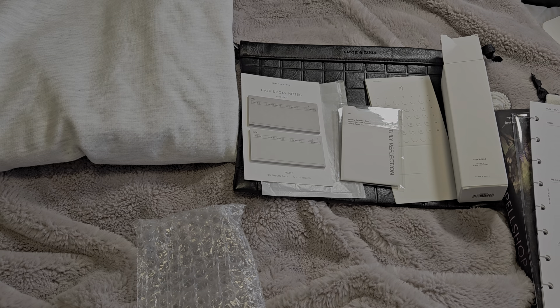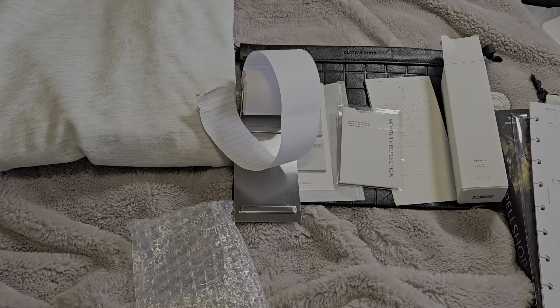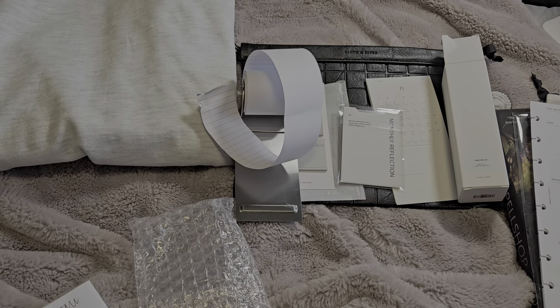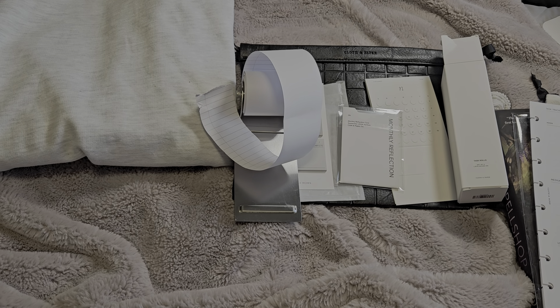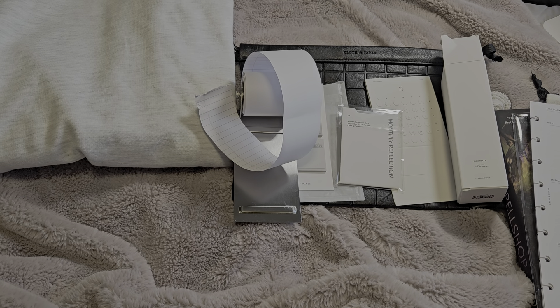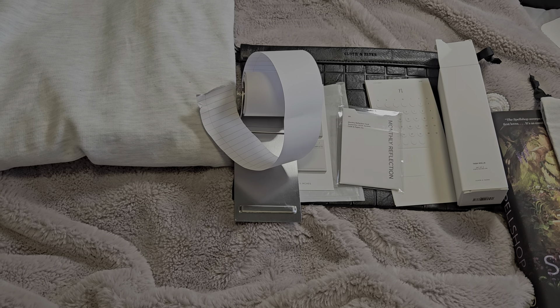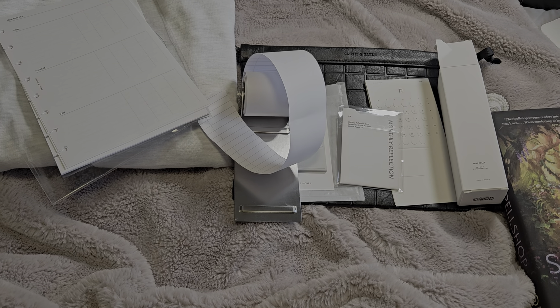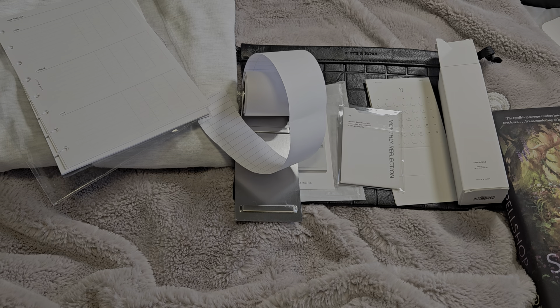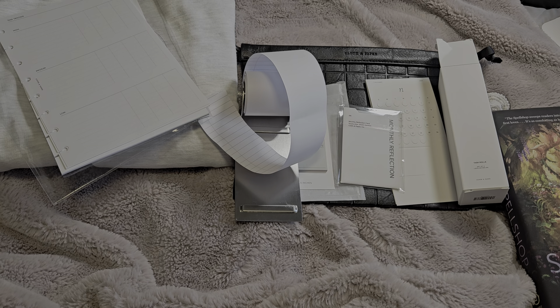I like when we get little desk accessories and unique things for our desks that help us with planning. So what do you guys think? Have you ordered a box? Have you received yours? Let me know! I'm excited to start using everything. Please like, comment, and subscribe — thank you for watching!